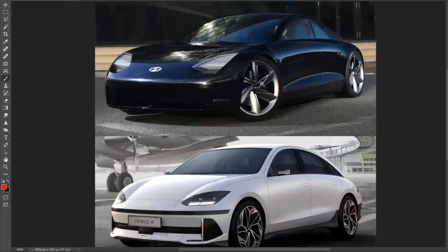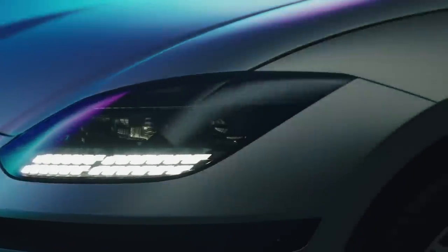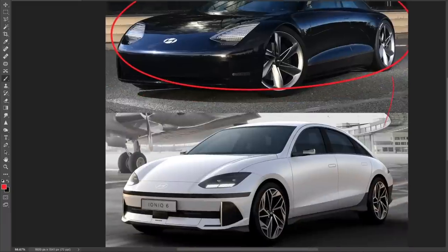It's going to be really interesting to see how the redesign transforms things. First, let's have a look at this design — I made a video on this car on my second channel a couple of days ago, quickly talking about my thoughts, but I didn't compare the front, side, and rear. So here we have the Prophecy up top and the Ionic 6 down at the bottom.